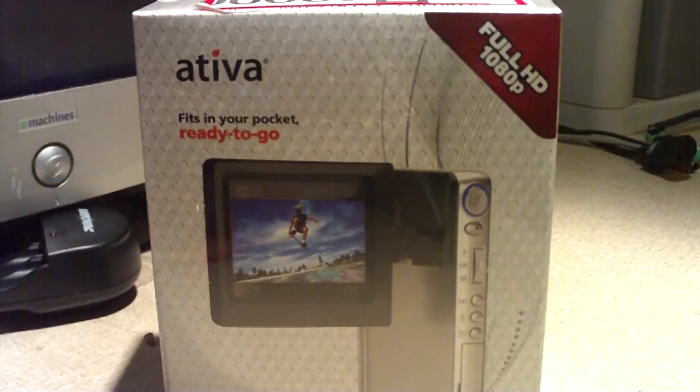Ativa is a house brand for Office Depot. I got this camera at Office Depot today for $69.99 on sale, and with tax it was around $75. This camera normally is around $179.99.